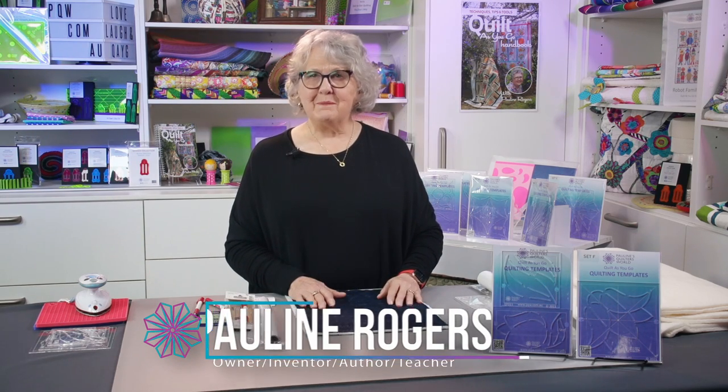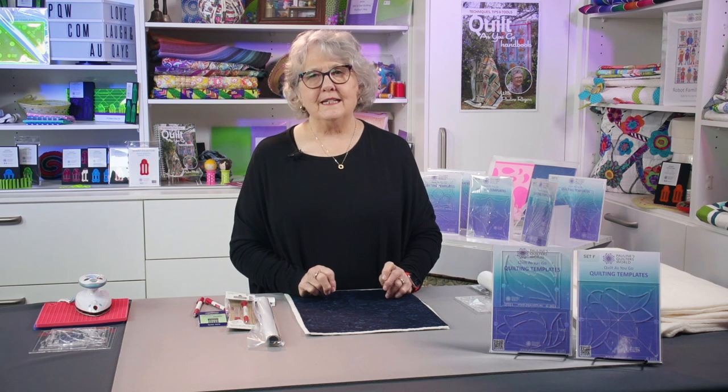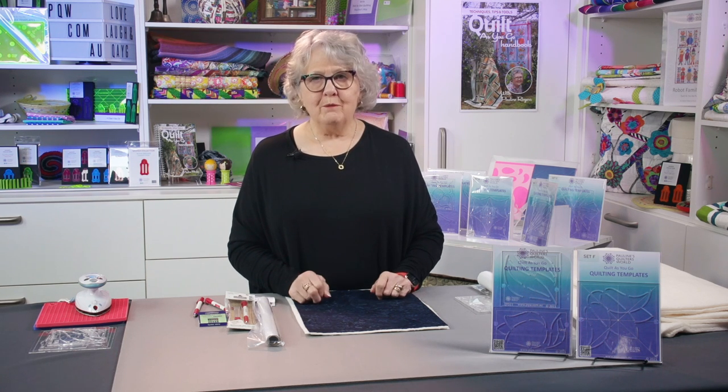Hello, welcome. I'm Pauline from Pauline's Quilt as Well, better known as PQW. Very excited to come to you and show you my new technique of quilting. I've given it the title of No Stress, No Pressure, No Free Motion Quilting.